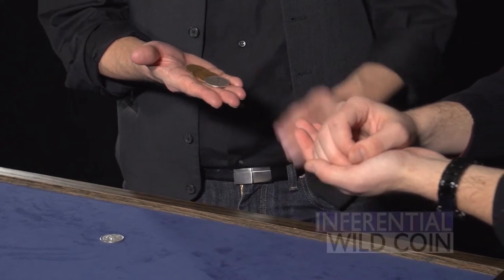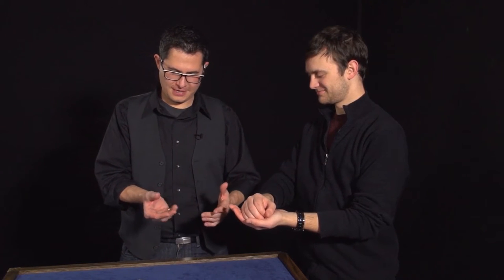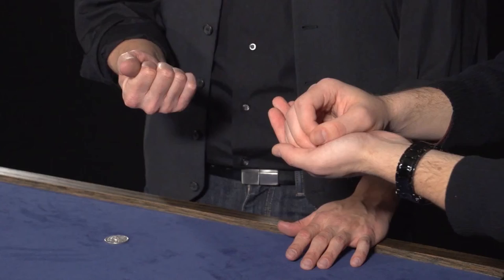The next version you'll see is Inferential Wild Coin by my friend Miguel Engelgan. The changes also happen in the spectator's hands, and you get to have these moments where a bunch of coins change from one state into another.